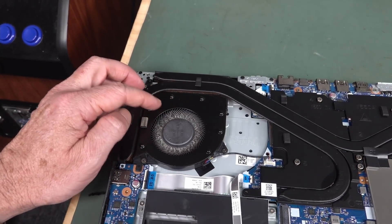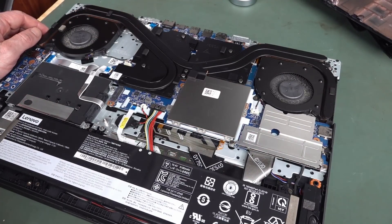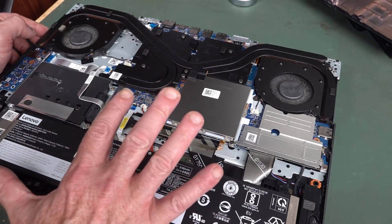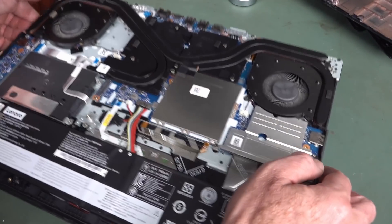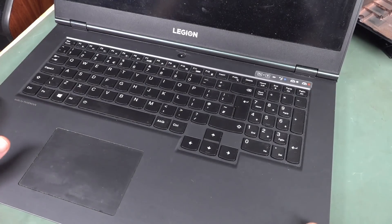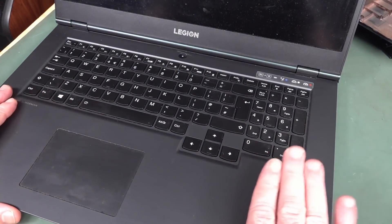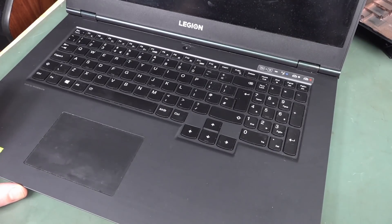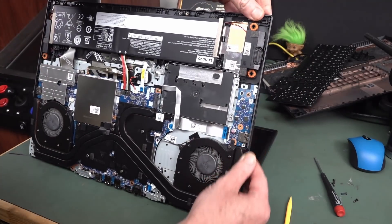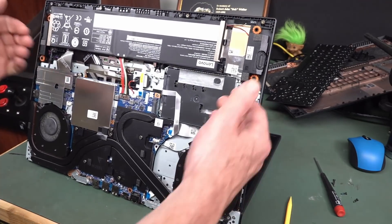The fan is a bit dusty — I'm gonna have to take that out to the stairwell and give that a good blowout. You can likely see the problem: the keyboard is under all of this. This is not good. Maybe I should have looked at my own teardown before I ordered that keyboard, because I don't see a way — unless this top plastic plate can come off — then I'm in serious trouble. Unfortunately it looks like all of this has to come out, because this is actually the top part of the plastic case. There's no way that comes out, so the keyboard lifts out from the bottom.